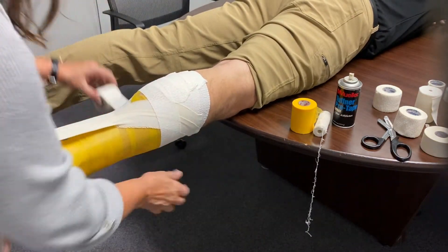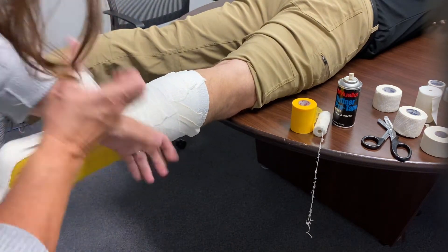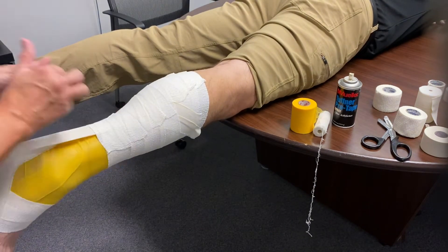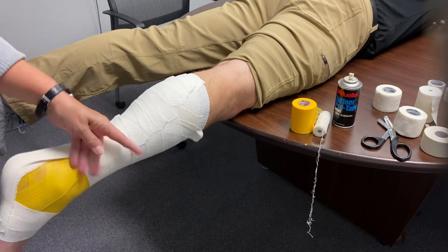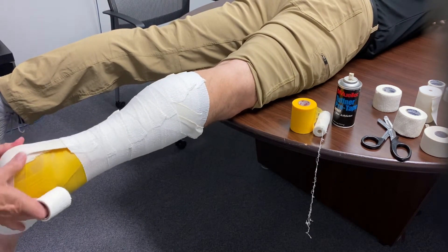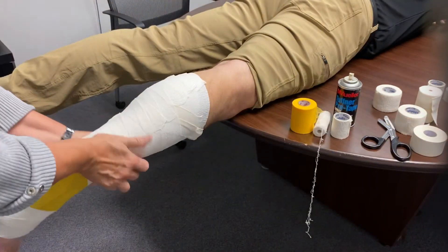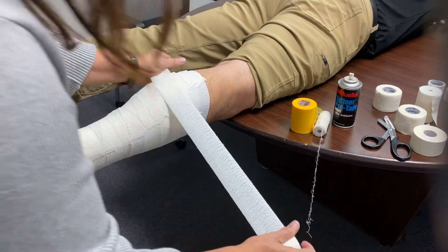Secure that and then use the elastic tape again to come and secure it down. Continue moving it down, and then put the last piece on, smooth it down. I started up a little bit higher on this one, and then we'll just finish off here.